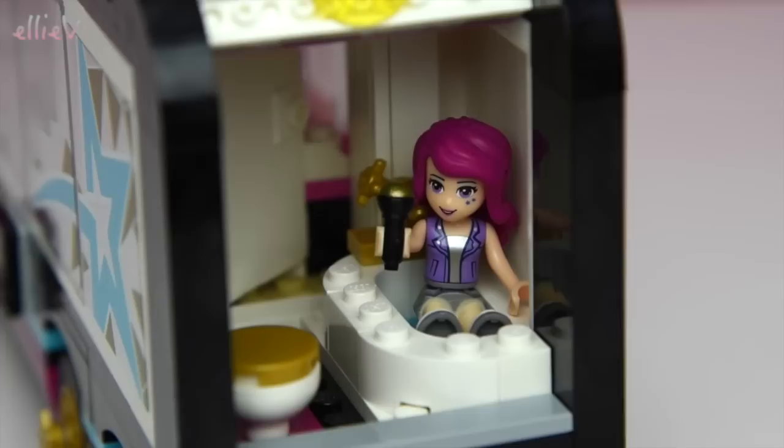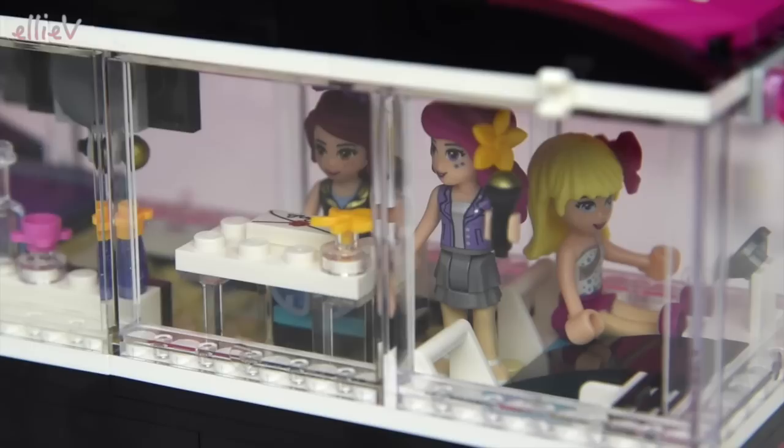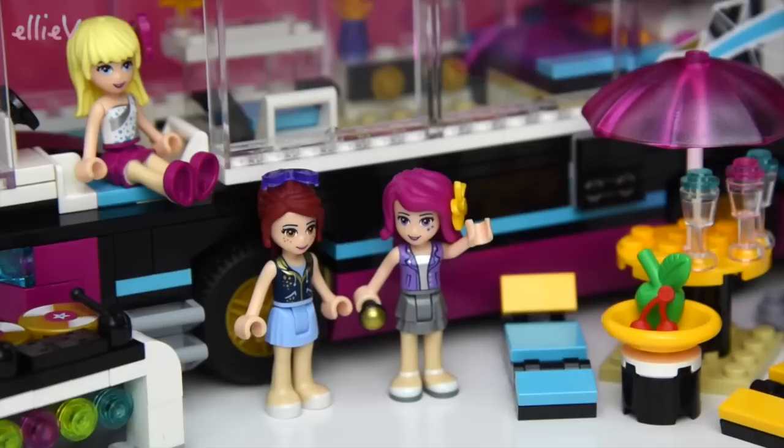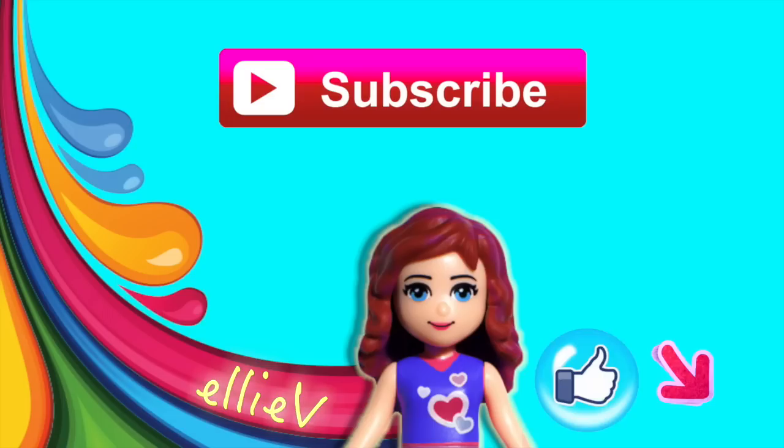She's also checking out the fan mail while Stephanie drives them off to their next gig - they'd better get going otherwise they're going to be late! There we go - there's all the girls, there's the whole tour - the Pop Star Tour Bus all built and ready to play with! Did you enjoy that? I hope you will subscribe and click like and leave me a comment, and I will see you again with some more Lego and some more fun very soon.